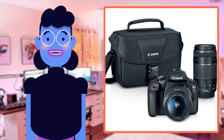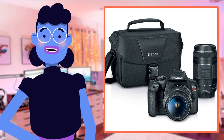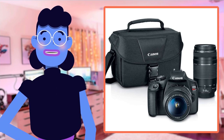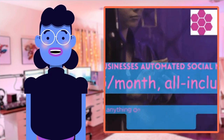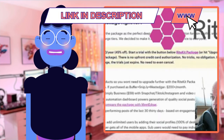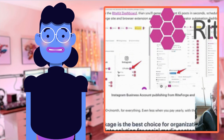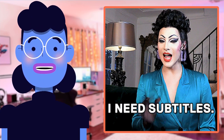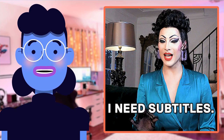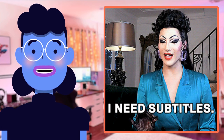All in all, the Canon EOS Rebel T7 DSLR camera with a two-lens kit is a fantastic camera that brings art to life by capturing moments exactly as we remember them. The image quality is sharp and vivid, autofocus is lightning fast, and features like built-in Wi-Fi and NFC connectivity make things super smooth. So if you're looking for an excellent camera that's easy to use yet provides unparalleled versatility for achieving impactful imagery results, don't miss out on this amazing machine.